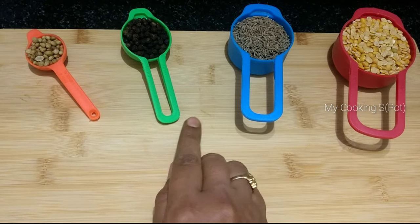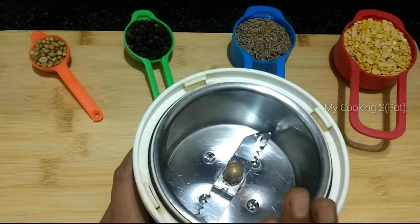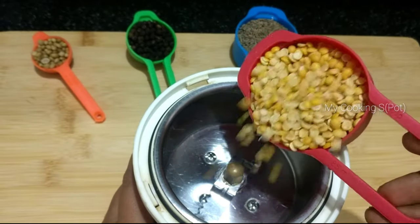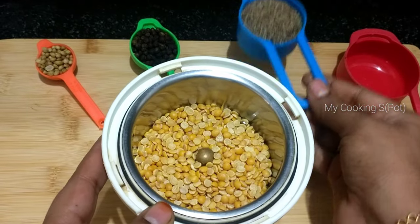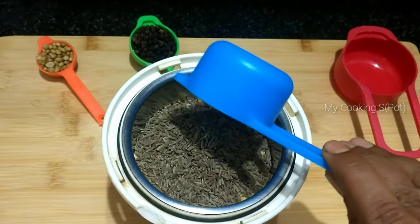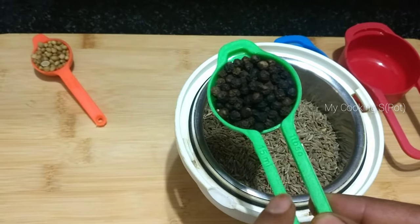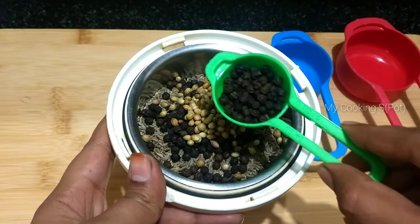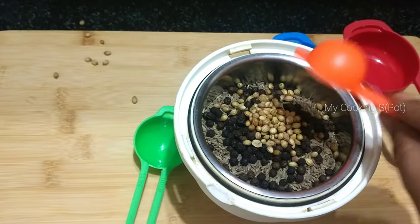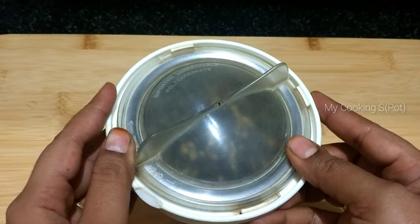First, I will add 1/3 cup, then 1/4 cup. After that, I will add 1 and a half tablespoon. I will add a little spicy, then 1 half tablespoon. I will add it to a jar, close it, and put it in the fridge.